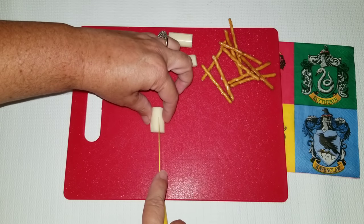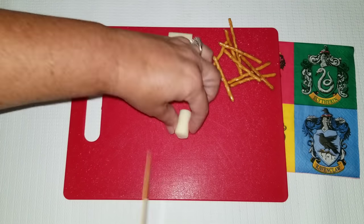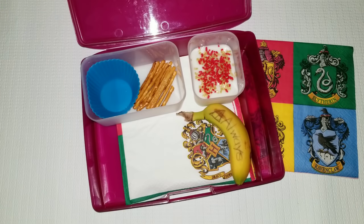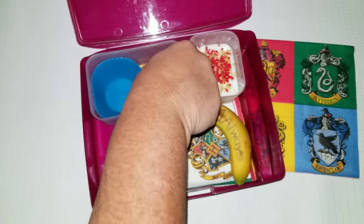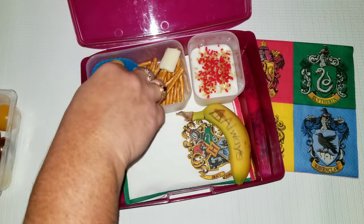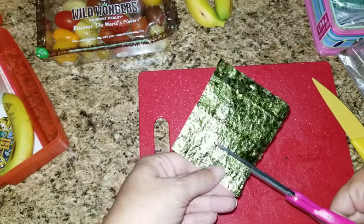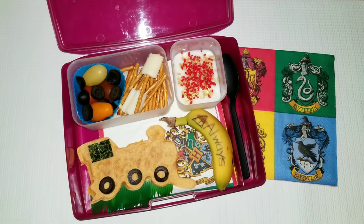Next I'm going to take some cheese sticks and cut them into four different pieces, then cut the very ends to make it look like a broom and add a pretzel to make it look like a broomstick. For the vegetable I'm going to add some tomatoes, then take some fake grass from a sushi place and place it in the lunch box and add the train. For the wheels I added some black olives, and to top it all off I added a little piece of seaweed.